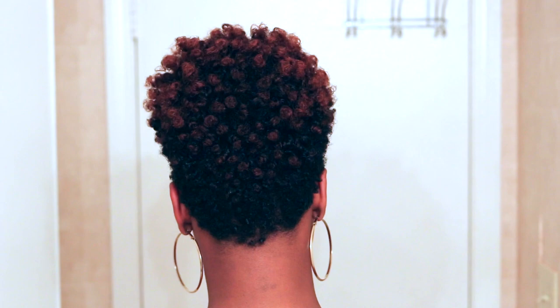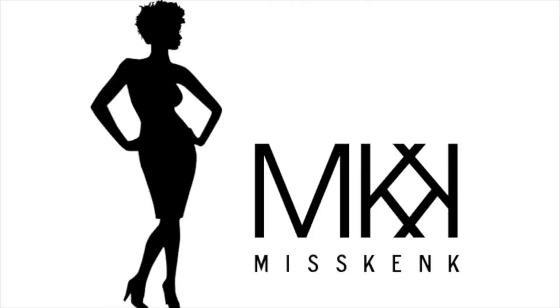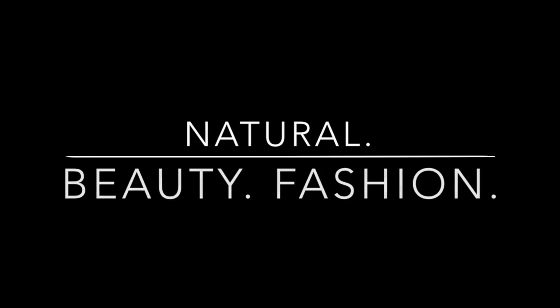Hello everyone out there. It's Kendra here, Miss Kincaid. Thank you so much for tuning into my channel and for watching this video. Today I would love to show you guys how I got the perfect bantu knot out on my tapered natural hair. I do already have a video of a bantu knot out, but that was on my TWA — it wasn't quite tapered back then. So I want to show you guys how I got this gorgeous look on my tapered natural hair. Stay tuned if you'd love to see how I created this gorgeous look.